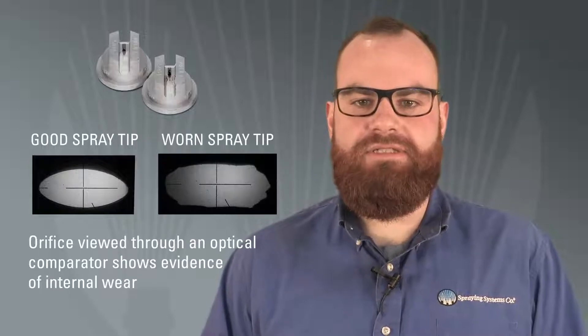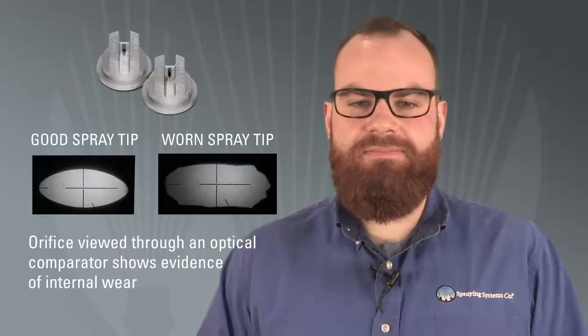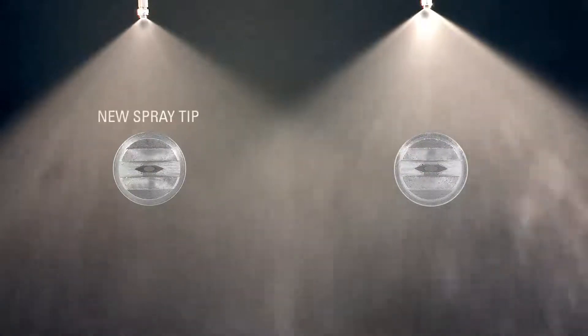Detecting nozzle wear is tougher than it sounds. While a nozzle and its spray pattern might look fine to the human eye, this may not give you the true picture when it comes to actual spray nozzle wear. As we can see here, we have two nozzles that look very similar.